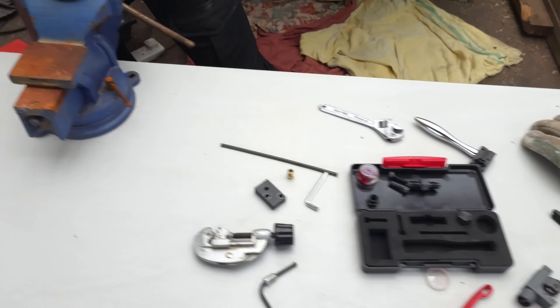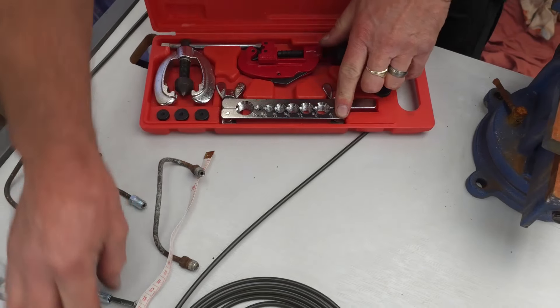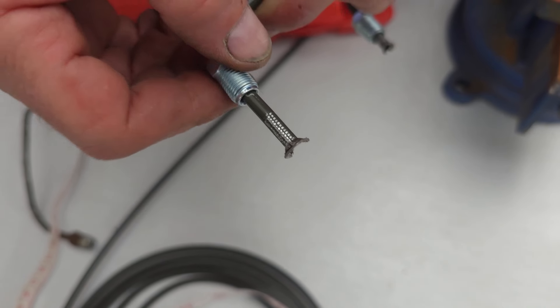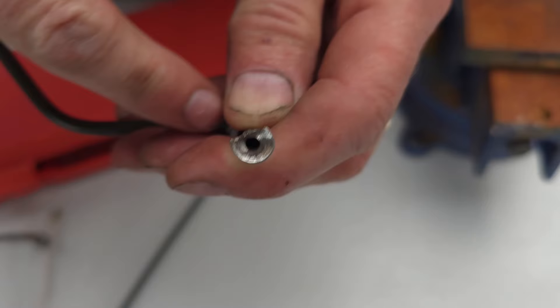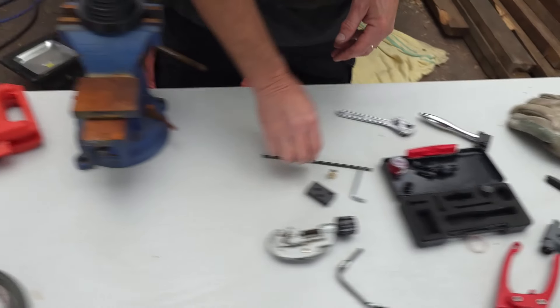Now I'll show you why I like the professional tool compared to the cheaper one. If you use the cheaper tool, the problem is it digs into the metal and leaves little indentations, which doesn't look as good and will promote rust because you've taken off the rust-proof coating. Also, this is what happens if you try to flare it too much. So don't be too eager — it only takes a few seconds to open the tool and flare it a bit more.